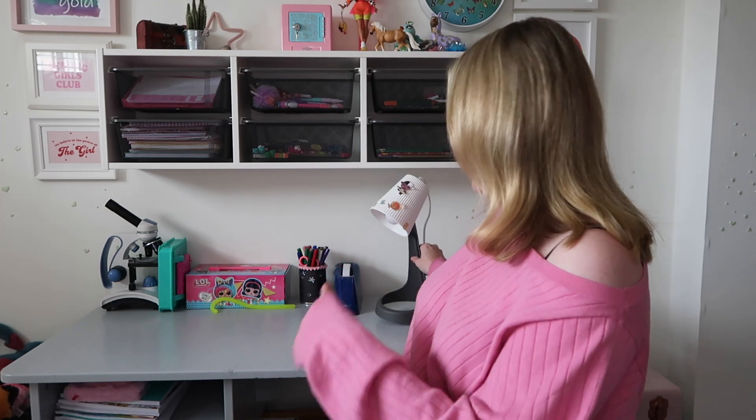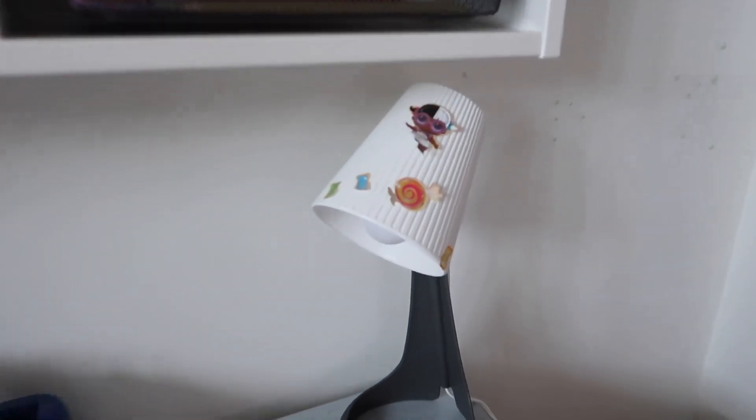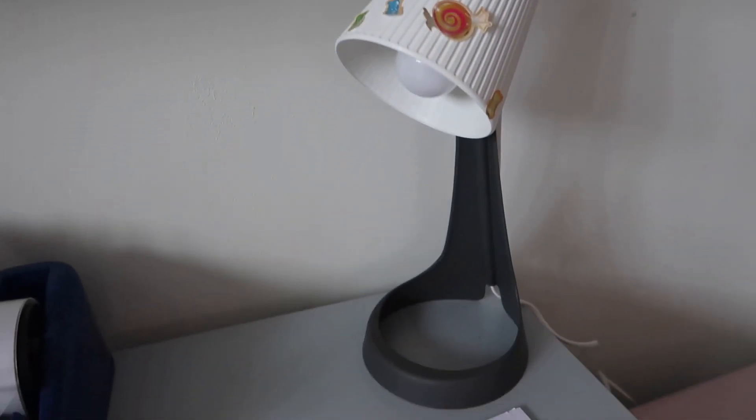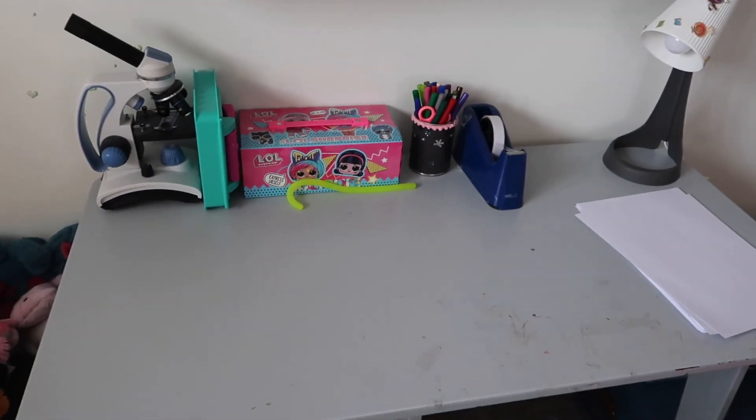We've also added a lamp because she didn't have any light on here. We added this IKEA lamp that only cost five pounds — an absolute bargain, though that didn't include the bulb. When she's doing work at the desk she can see properly, because her bedroom lamp is on the other side of the room and when it's evening and she's doing bits and bobs you don't necessarily want the big overhead light on. So we've added that little lamp as a nice cheap addition.